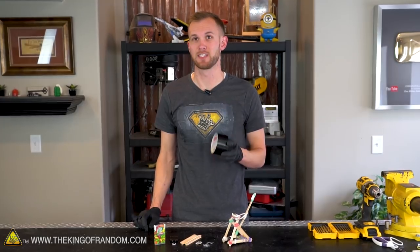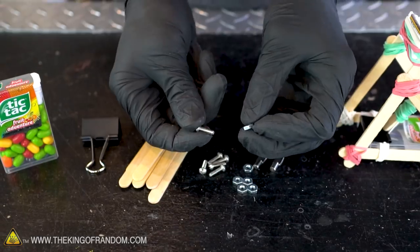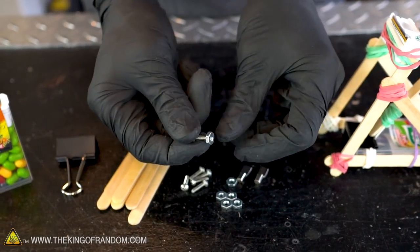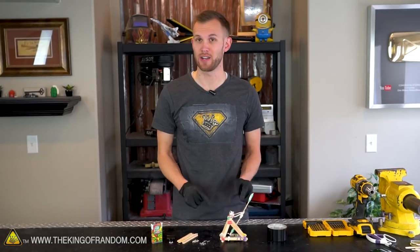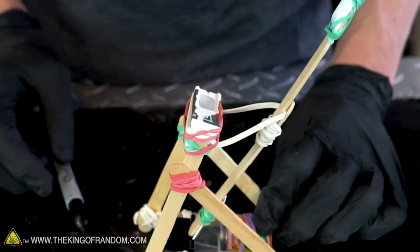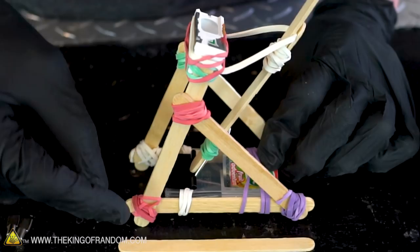We'll also probably try staining the popsicle sticks to make them look like a nicer quality of wood. I'll also use a little bit of tape in some spots, partly for decoration and partly for structural support. All the popsicle sticks will be held together either by the machine screws or by these little pins, which means most of them need to have holes drilled into them. We can use the connecting points on our first catapult as a measuring guide for the sticks on the second one.